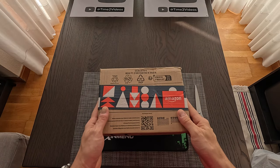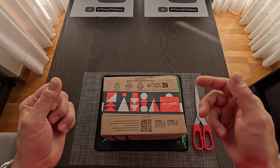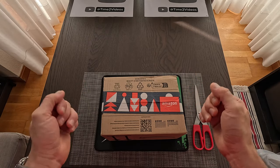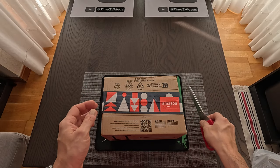Hello and welcome to the channel. Today we are going to do the unboxing of the new Amazon Echo Show 5, Generation 3 — wow, what a name — best known as the Alexa assistant. So let's do it.